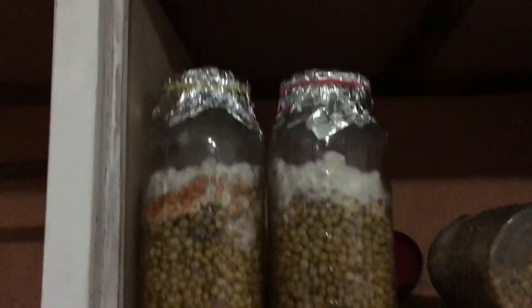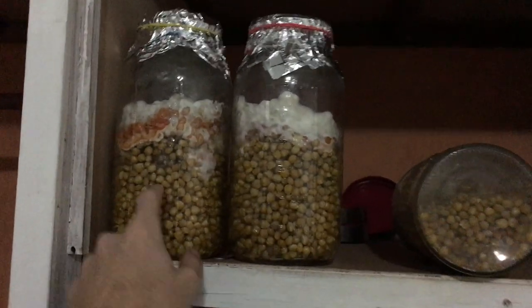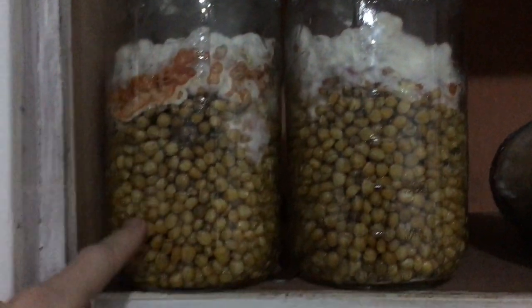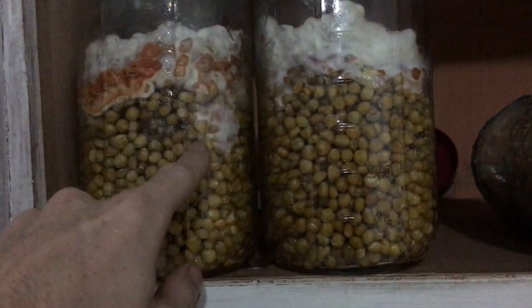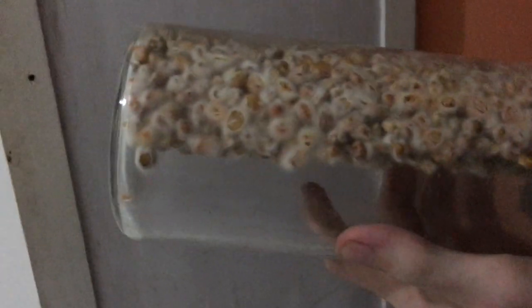If you can see these top jars, this is the second generation — and you can see they're not growing in this part. This one's starting to grow over here. But these jars, done with a different strategy, are actually already almost fully colonized. See how I can flip it upside down like that?